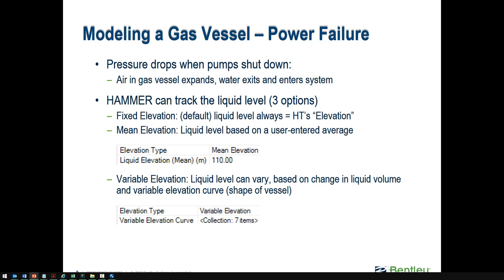Tracking the variable water surface elevation can have a slight impact on gas law calculations since the pressure will be slightly different — but again, usually insignificant compared to those pressure head variations. If you're ever in doubt, try both ways and do a sensitivity analysis. Put in a rough estimate of the variable elevation curve and compare the transient results to the default fixed setting. If you don't see much difference, you don't need to worry about getting an exact variable elevation curve.